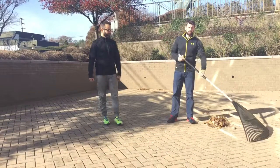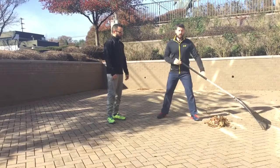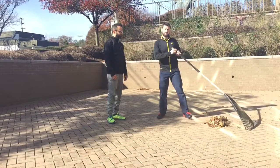Keep it simple. First thing we always recommend is have a good wide base of support with your knees bent. And then the second point is, every couple of reps, just try to switch sides so you're not biasing one arm or one side of your back.